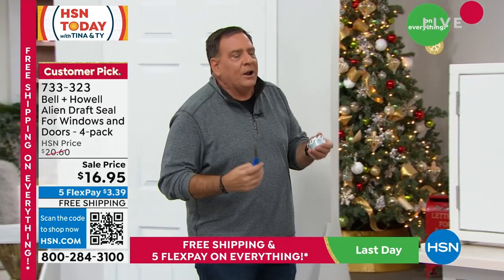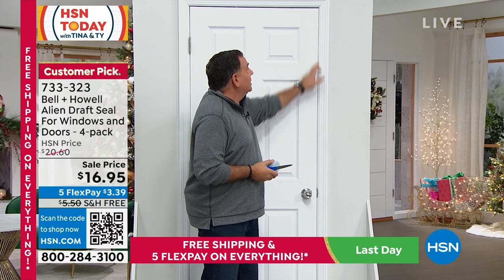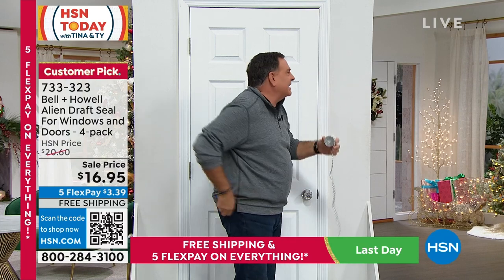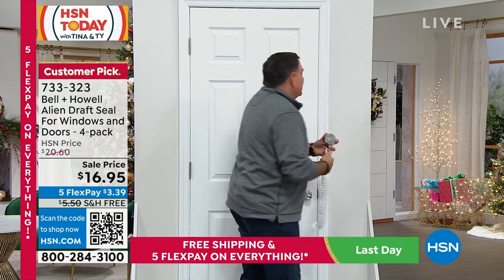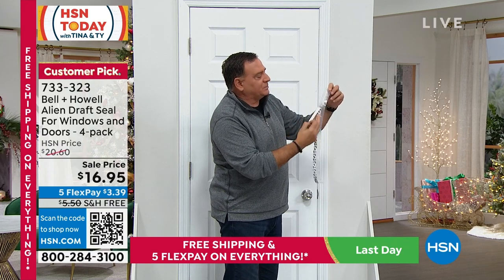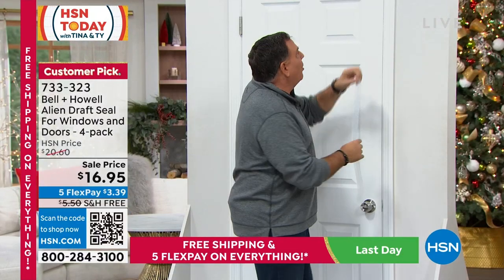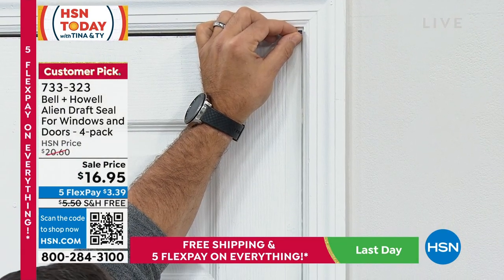Here's the installation on this door. Let's say this area has an air leak. First, measure out the distance — about this much where the leak is. Cut the Alien Seal with scissors, just like that. Then remove the protective strip — that's just there so it doesn't get sticky prematurely. Peel that off, and now you're ready. Go up to the door and place the sticky side onto the door itself.